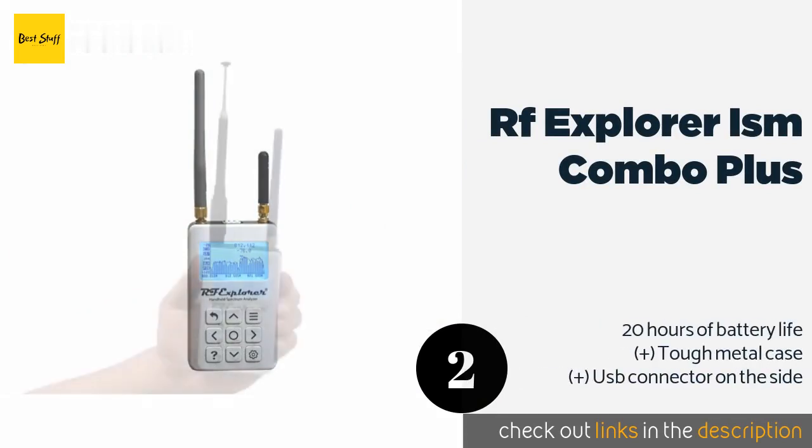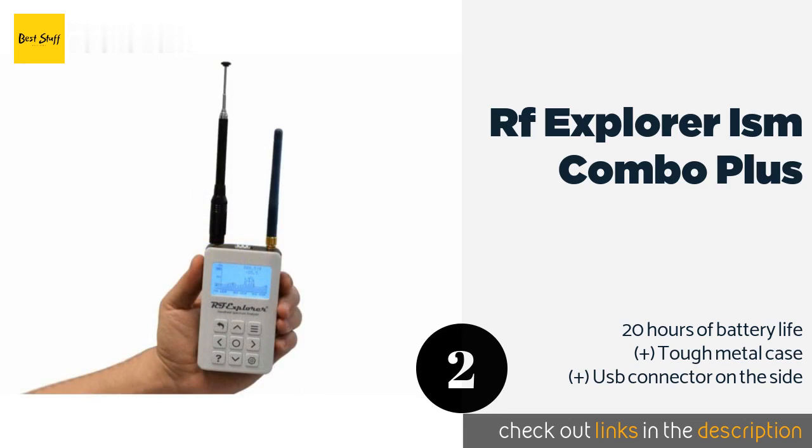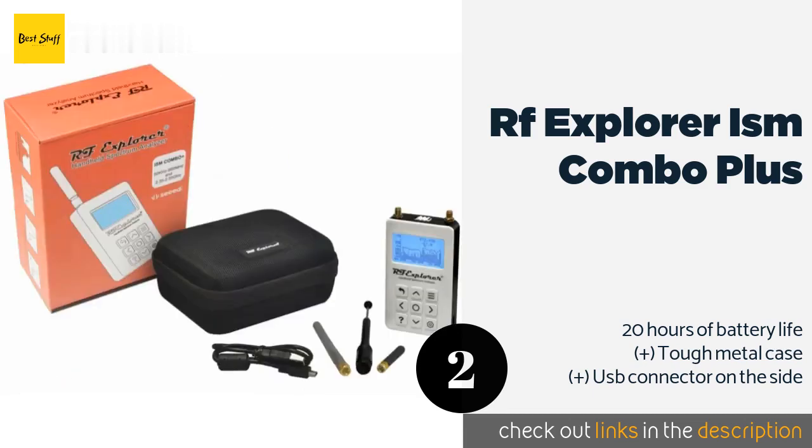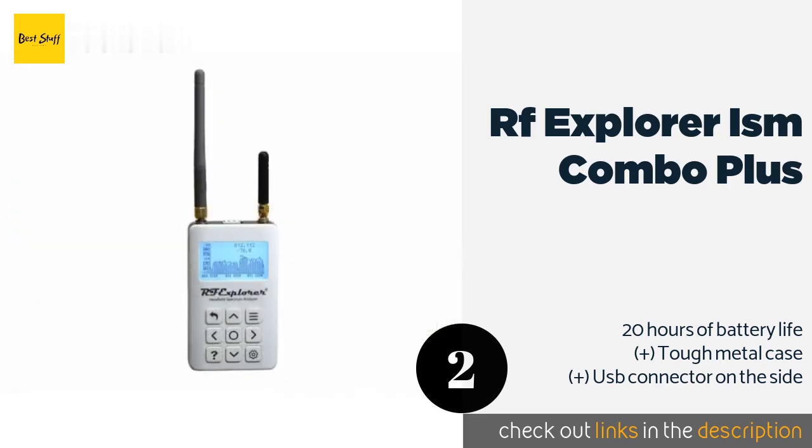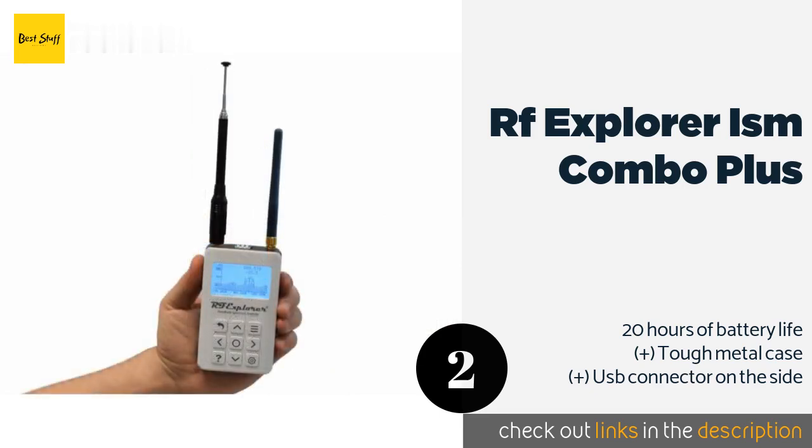The second product is the RF Explorer ISM Combo Plus. Thanks to the RF Explorer ISM Combo Plus, you don't have to shell out an arm and a leg for a portable device that reads frequencies from 50 kHz to 2.4 GHz. It has a simple user interface and comes ready to use out of the box.